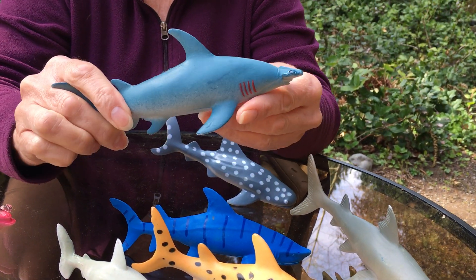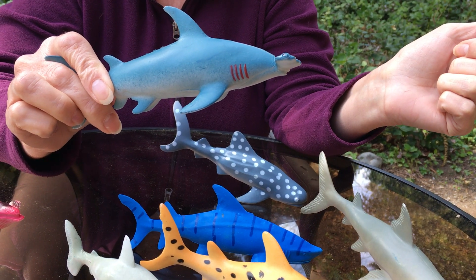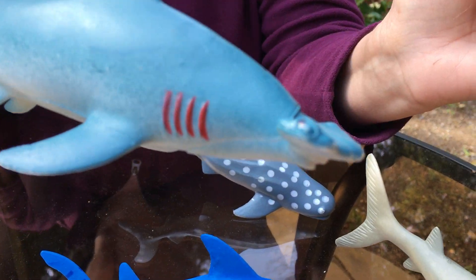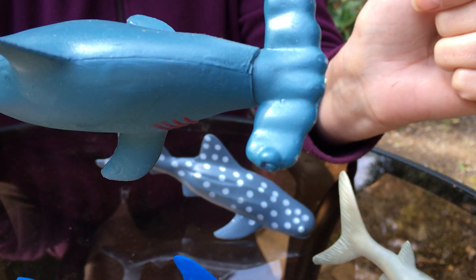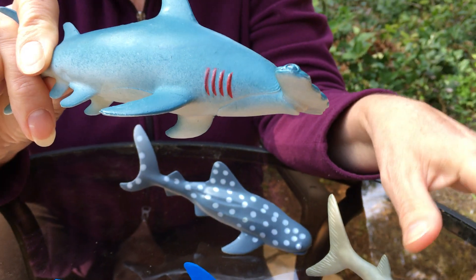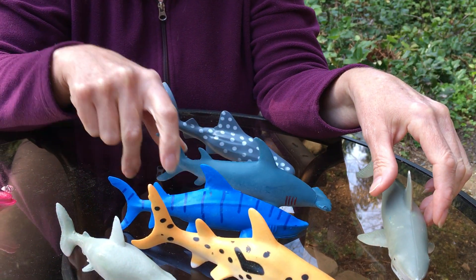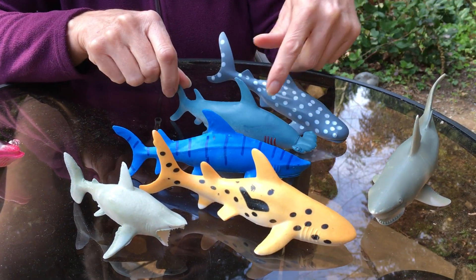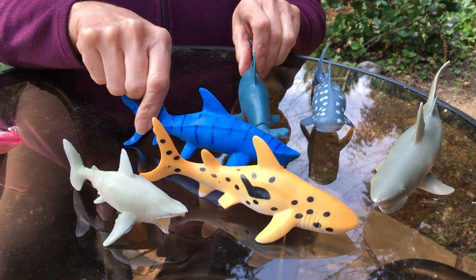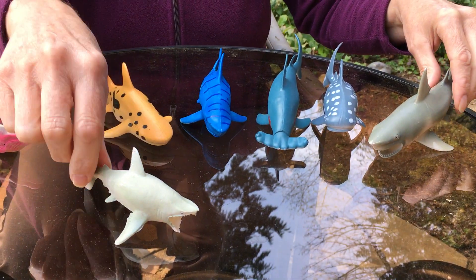I think the hammerhead shark is kind of cool because its eyes are out at the end of the hammers — the eyes aren't really in front, they're right out at the ends of the hammer. So they probably have to turn to be able to see what they're doing. That's about all I know about sharks. I just wanted to show you that there are different kinds and people gave them common names because of what they look like.